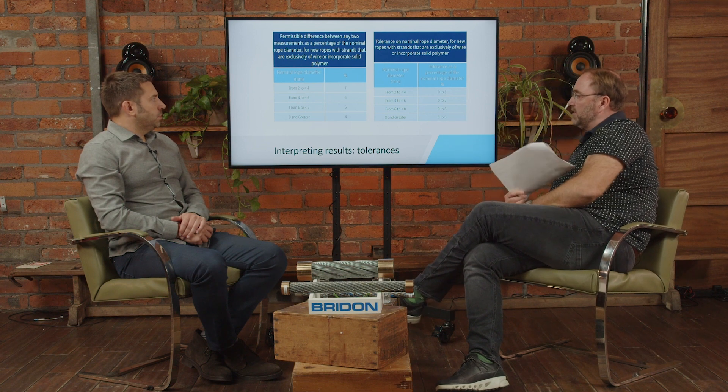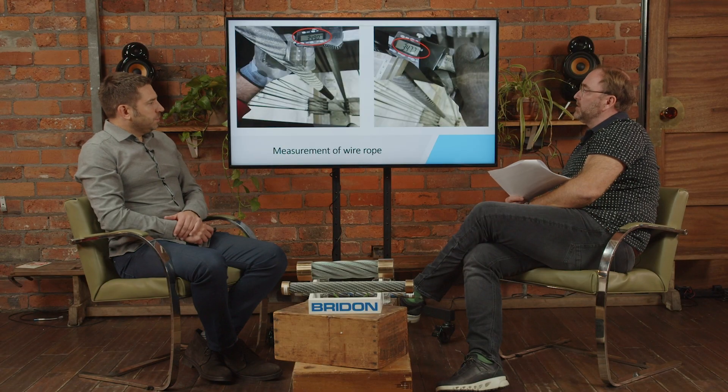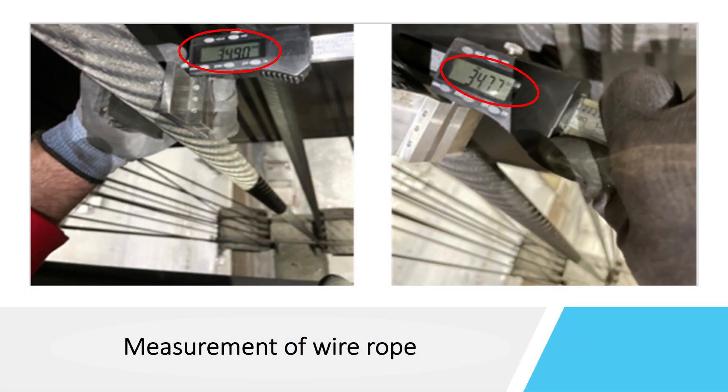When you're satisfied you have the right measurements, are there other considerations in interpreting the results? In the standard there are two charts you can see on the screen. On the left side is the permissible difference between any two measurements as a percentage of the nominal rope diameter for new ropes. On the right side is the tolerance of the nominal rope diameter for new ropes with strands that are exclusively wire or incorporate solid polymer. Here is a field measurement example: the measurements were 34.90 down to 34.77, the difference is within tolerance, the rope was okay, and this was a rope under tension.